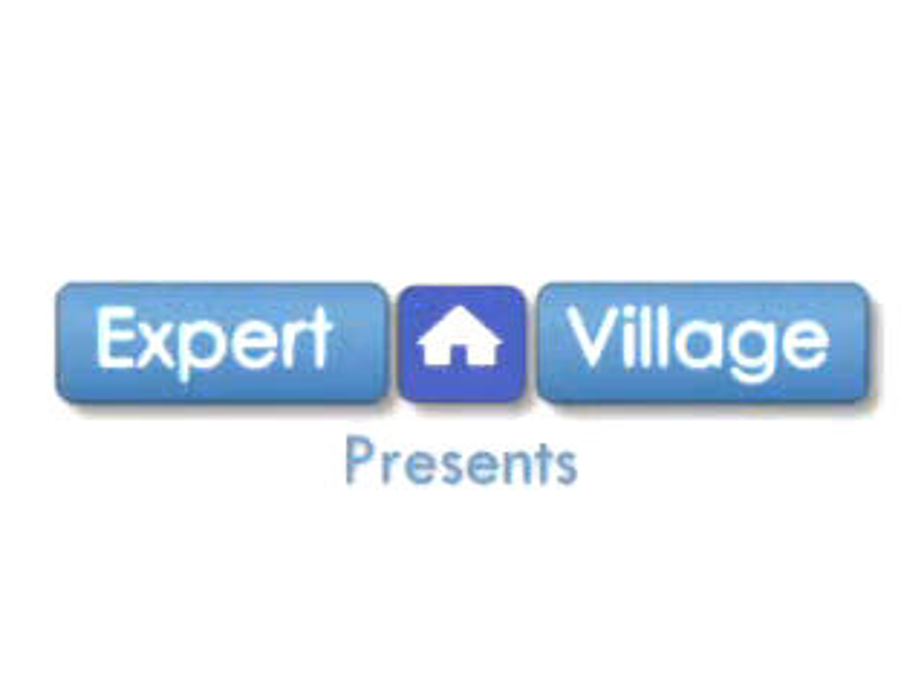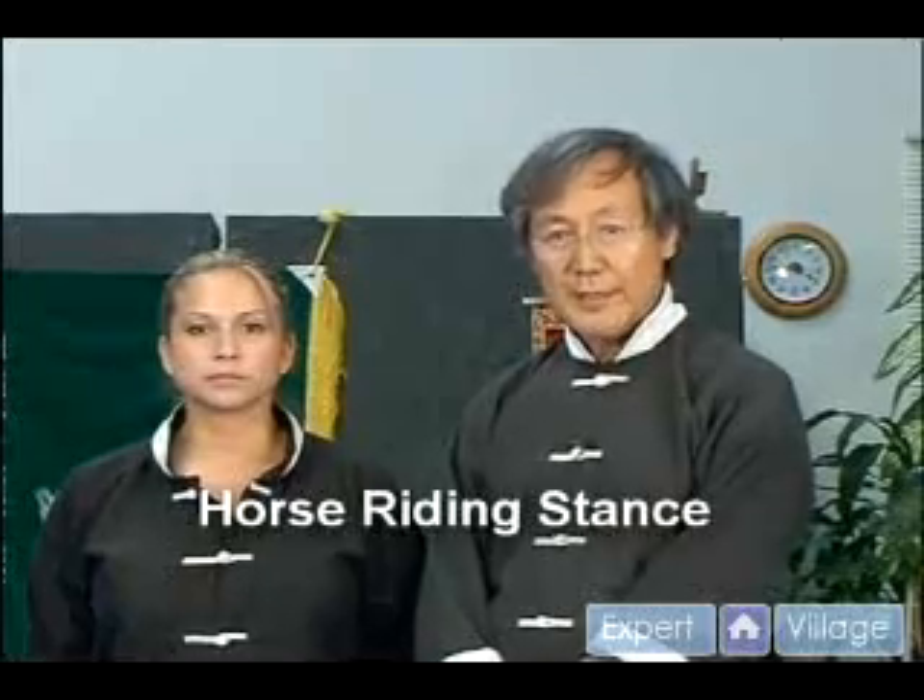This is Master Yunyang Wang from Wang's Martial Art, on behalf of Expert Village. And this is Miss Esmerita Sanchez. We are demonstrating this clip: the horse riding stance.